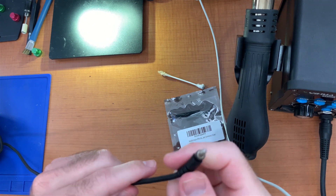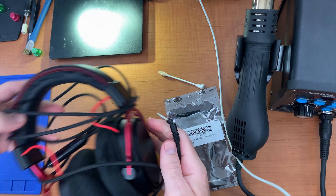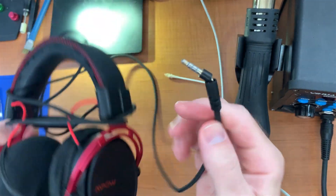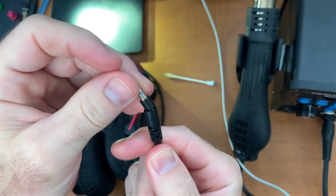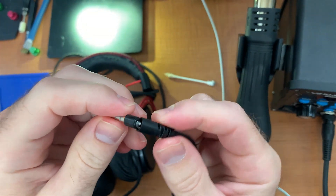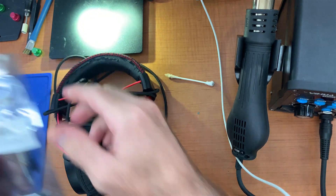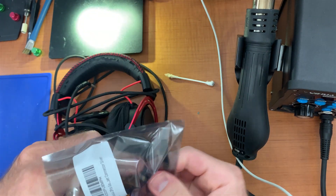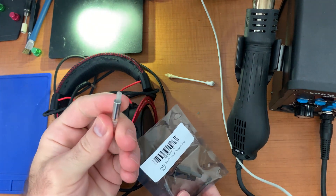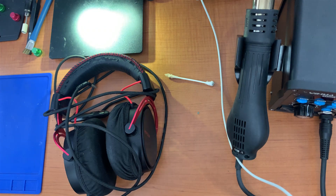Hello, this is Talamere, and welcome to another repair video. In this video, we are looking at a headset. As you can see right here, that is one very, very broken 3.5 millimeter jack. So we need to snip that off, and we got some replacements — very nice, very beautiful looking connectors. So that's what we're going to be doing in this video. Let's get cracking at it.